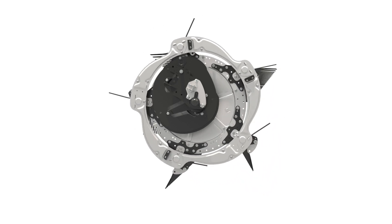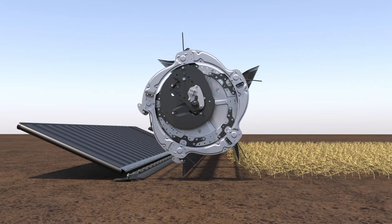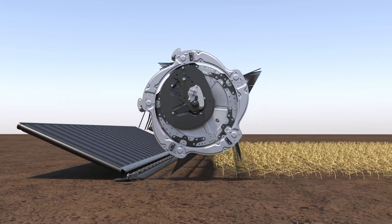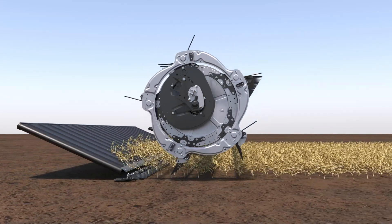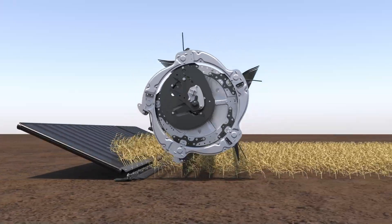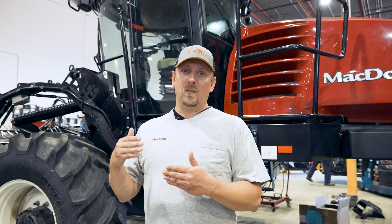The reel is one of the most important features of our machine, especially with the draper header. How is it engaging the crop and what's its relationship with the cutter bar? That's going to determine how we lift the crop up to the knife and how that crop transitions over the cutter bar onto the drapers. We may also need to adjust our cam setting, which changes how the reel engages the crop and its release point over the drapers.